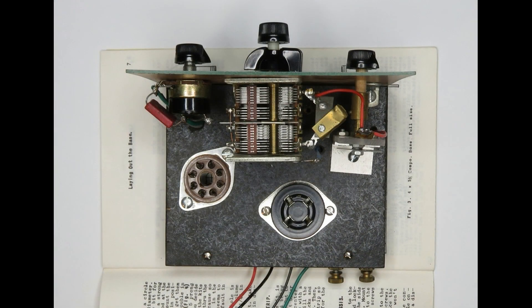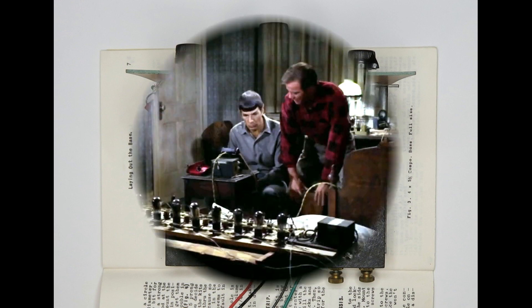Serious radios used different circuits and had more than one vacuum tube. Here's a clip from 1936 that shows a radio with ten vacuum tubes.